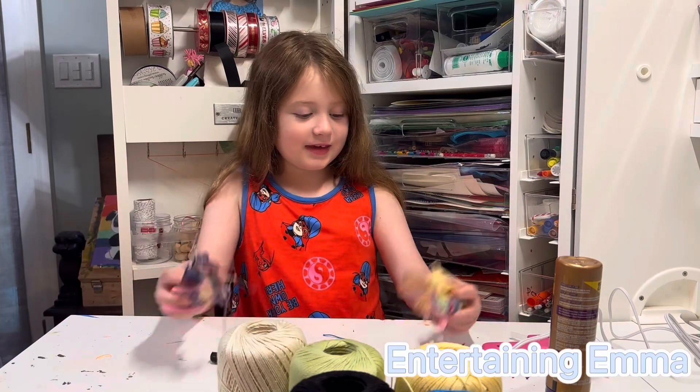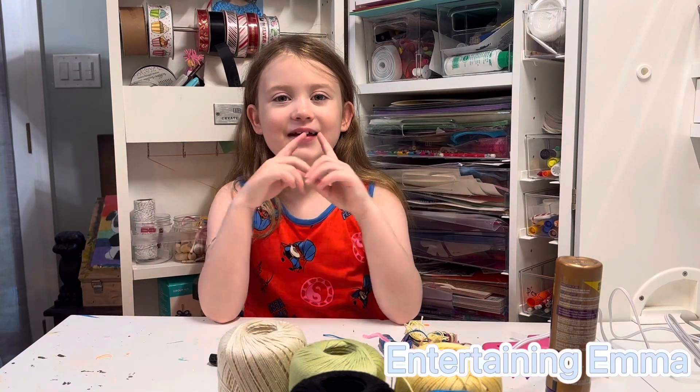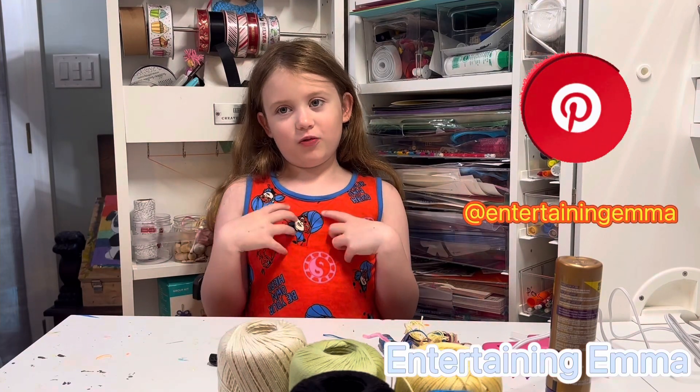Today we will be making these worry dolls. The idea came from MyBabaKidsAct and KidsActivity.com. All the ideas will be pinned to my Pinterest board.